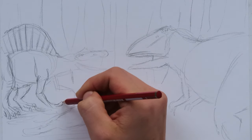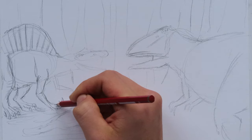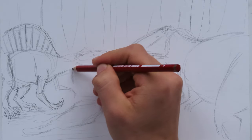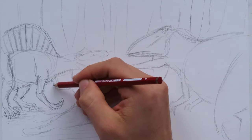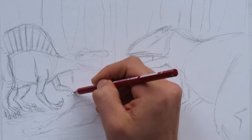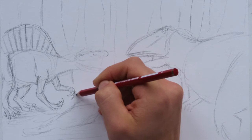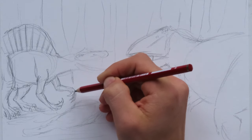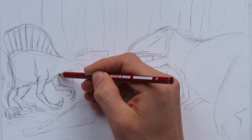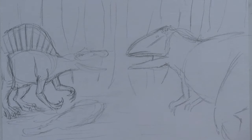Spinosaurus has some huge finger claws. They're mean and they're thick too. They're kind of different from the Indominus Rex, which has those thin, cruel-looking, razor-sharp claws. The Spinosaurus has also sharp claws, but they're a little bit more like heavier. Equally lethal. It's like maybe comparing a bear's claws to a tiger's claws - the tiger would be comparable to the Indominus Rex and the Spinosaurus to the bear.